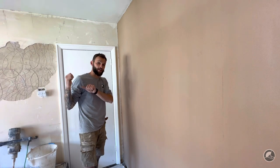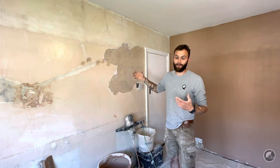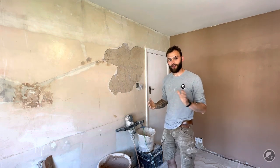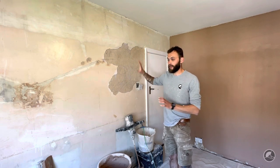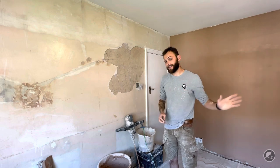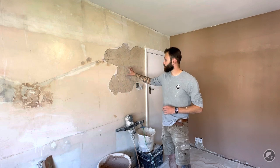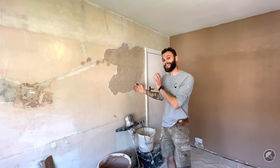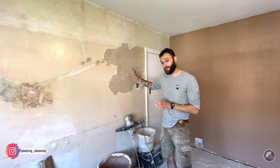Why did I choose this wall and not the one behind me? There is a good reason. On this wall, the homeowner stripped the paper off and actually ripped off some of the plaster — this is really common when using a steamer. It's gone straight back to the sand and cement scratch coat. If I apply this whole wall as one coat, this section is going to pull in really fast. So once I've applied the second coat on the first set, I'll use a bit of leftover gear to fill that in. That plaster will take out all the suction, so when it comes to applying the first and second coat on the second set, all the suction has been taken out and it will plaster an awful lot easier.